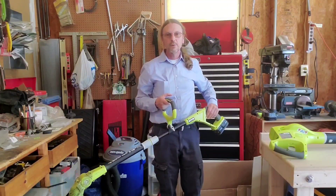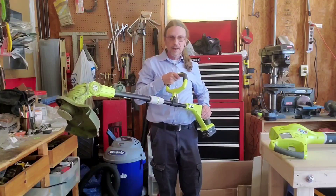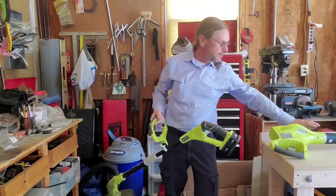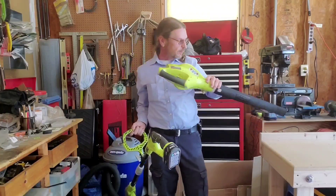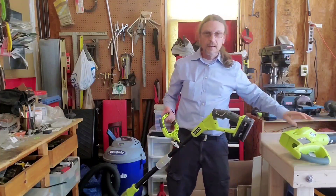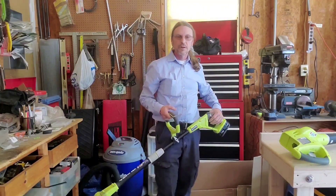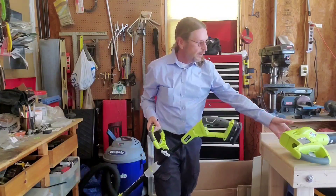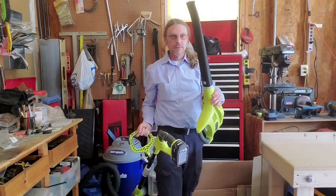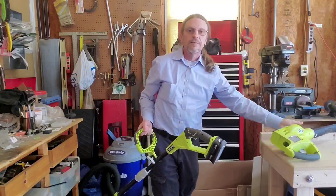These are light duty tools. You're not going to mow down a hayfield with this. You're not going to do the fall cleanup of your leaves with this. But if you cut your yard every week and you just need to go around and trim the edges and then blow the grass clippings off the sidewalk, these are fabulous.